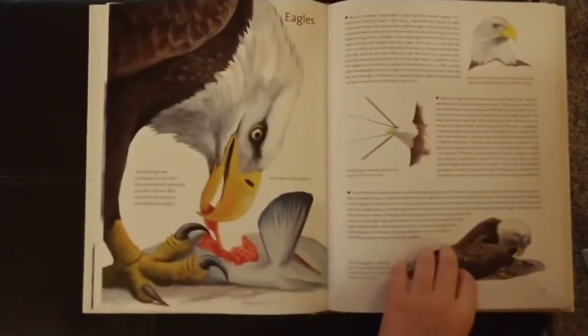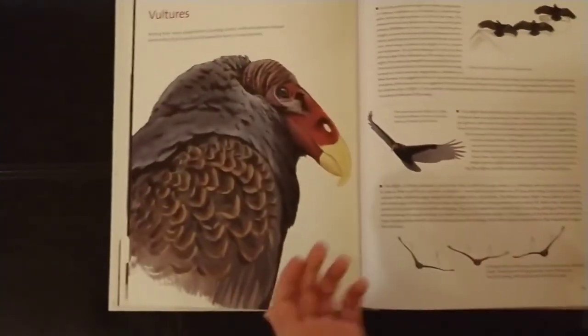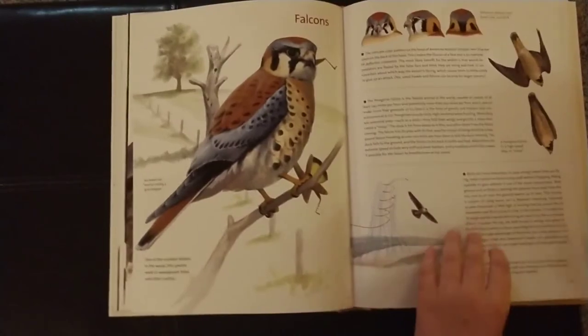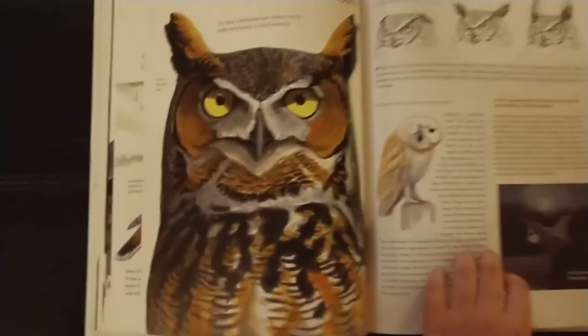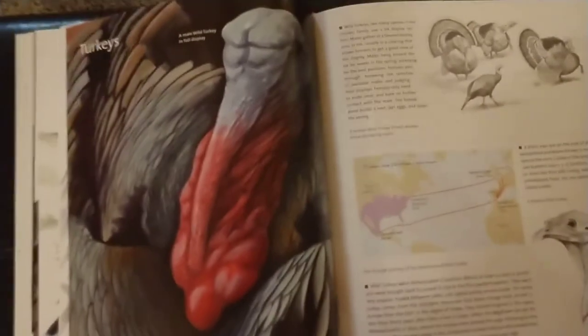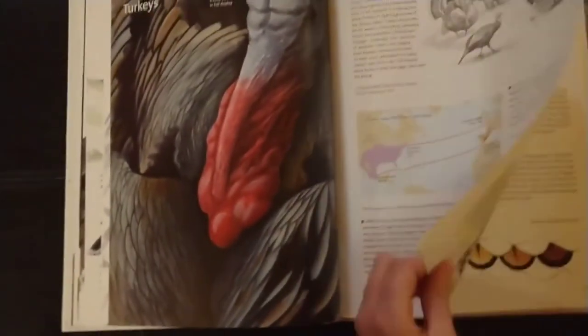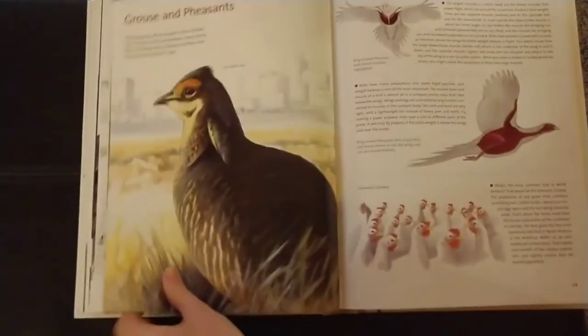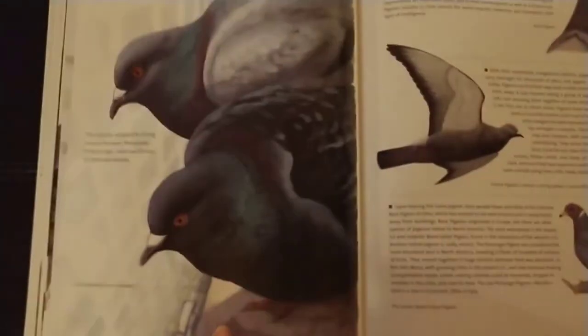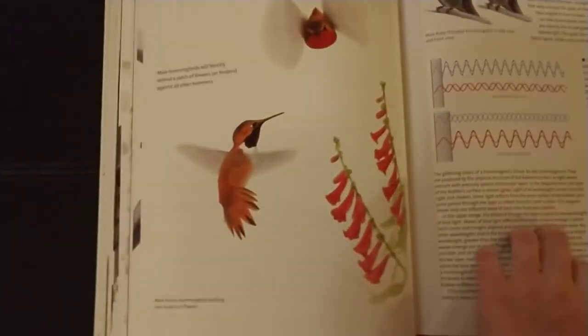I'm going to use this information from this book for my future videos on birds. I think you should definitely check this book out because if you really like birds like me, this would be a great book for you. And I think that's going to wrap it up for today's video. Thanks for watching — click that subscribe button and we will see you later.